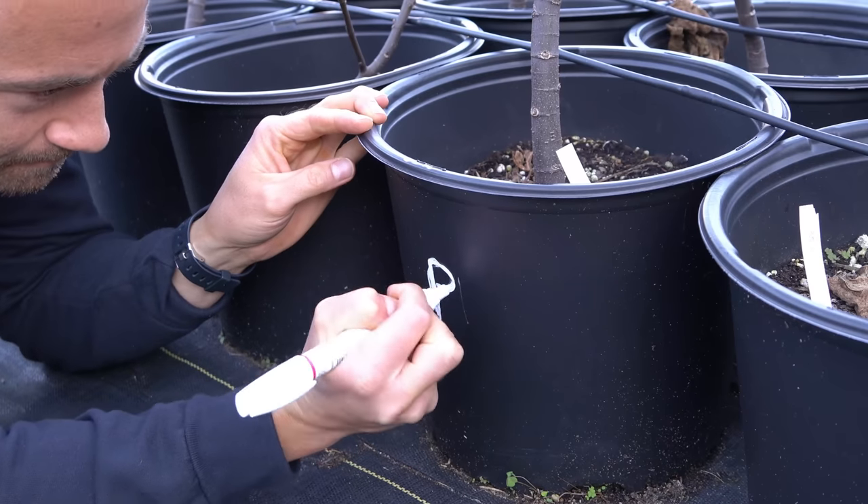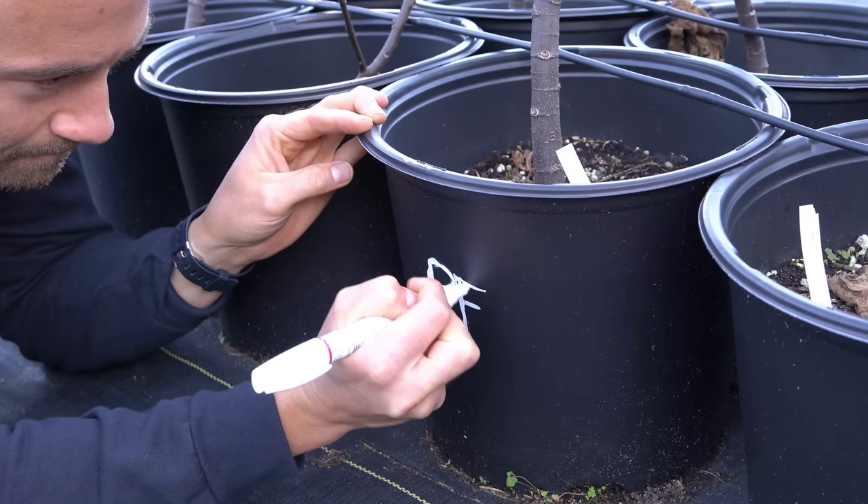I wasn't expecting much from the very first fig — I thought it would be pretty lousy and might take a few years to produce better fruit. But that right there was quite delicious, and I'm absolutely blown away. I'm going to go out and label this fig tree as a persistent female. I have my very first female fig tree that I bred from hand pollination, and it's its own unique variety. That is just really cool, and it tastes great.